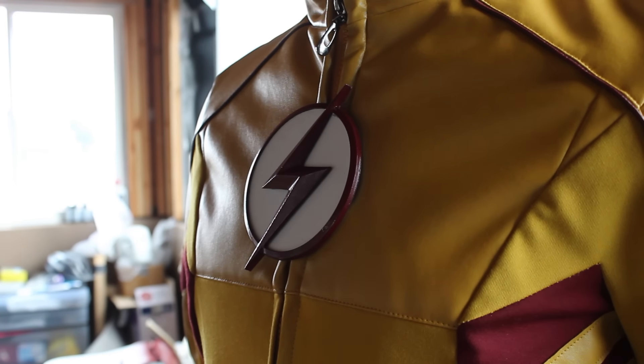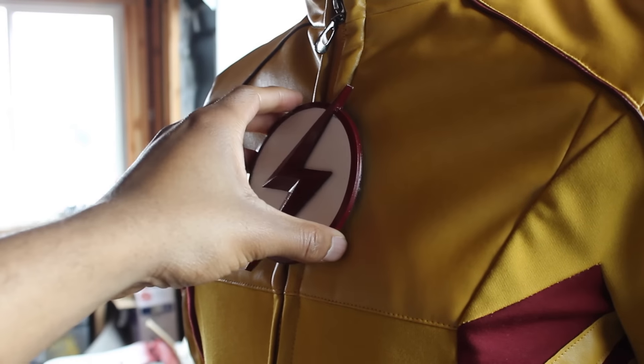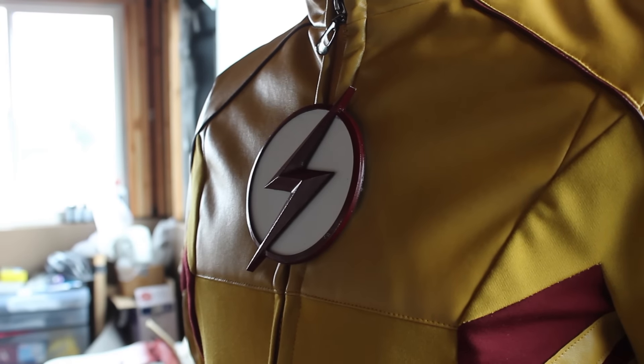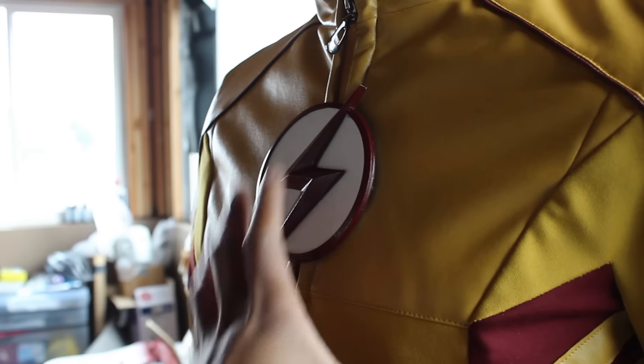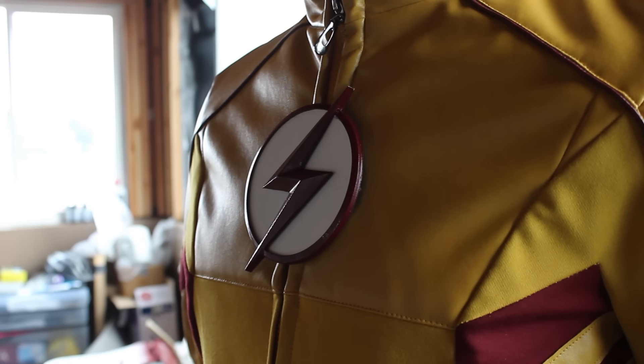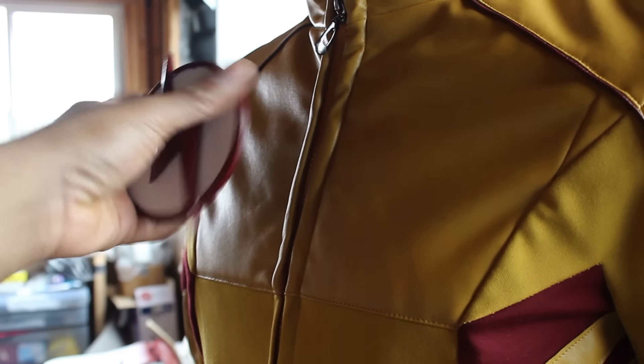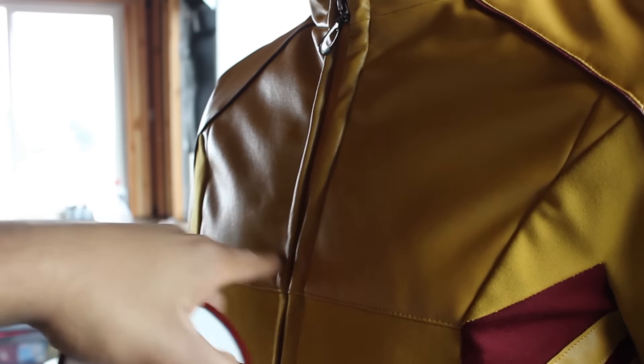Originally when I bought the suit — from the same artist who made me the first suit — we had some complications because the jacket was a bit small, so I had to have it made a little larger. This suit is actually really nice and more comfortable than my original Flash suit, so I like this Kid Flash a lot more.